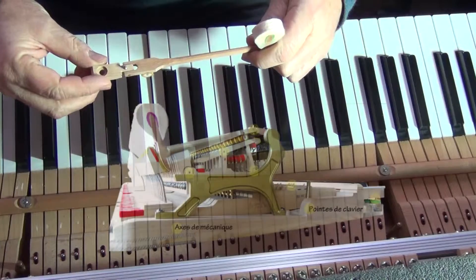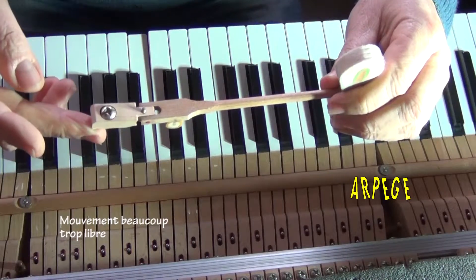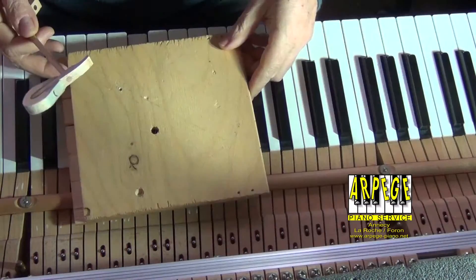With the weight of the screw, the flange should slowly go down. Here, there is not enough friction and the movement of the flange is too loose.